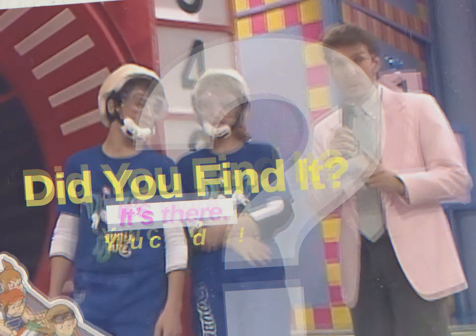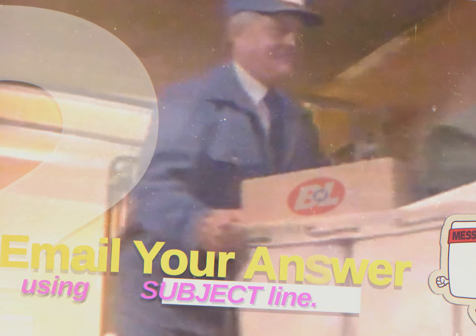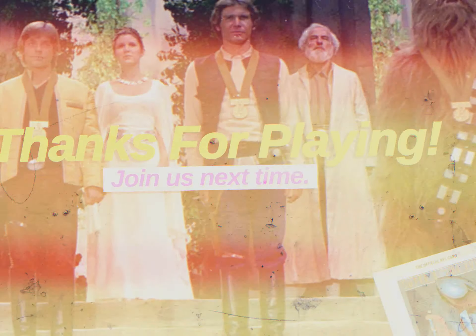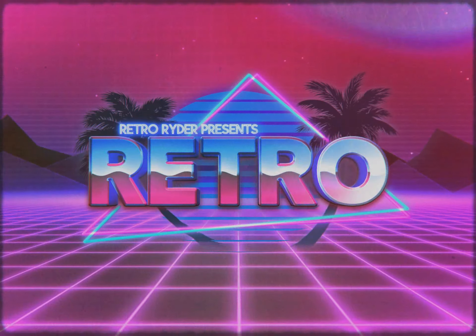Did you find it? If so, email your answer using the link in the description. Use the subject line to type your answer, and if you're the first person to get it correct, you'll be highlighted in a rad upcoming video. Thanks for joining us! This has been... RetroQuest!